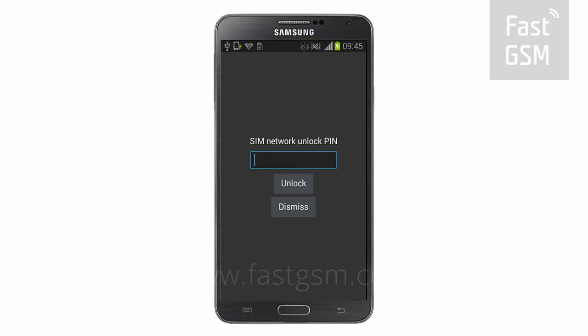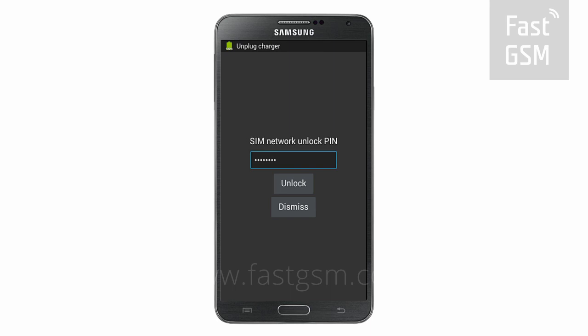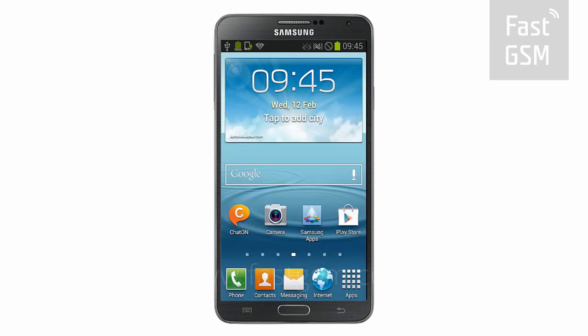Once you receive your unlock code, go back to the lock screen. Type your unique network unlock code onto the screen and hit the unlock button. Congratulations, your phone is now permanently unlocked.